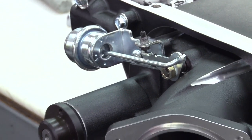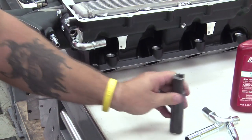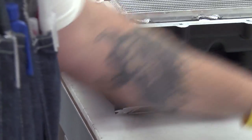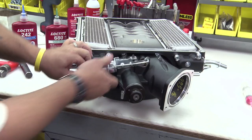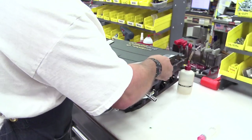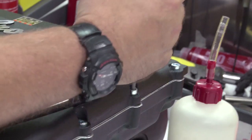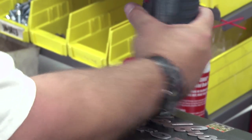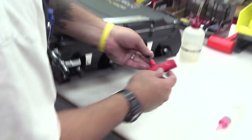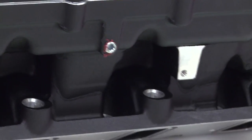That's your wastegate pop-off. And this port here is for a boost gauge — you'll want to put one in. And that's kind of all there is to it.